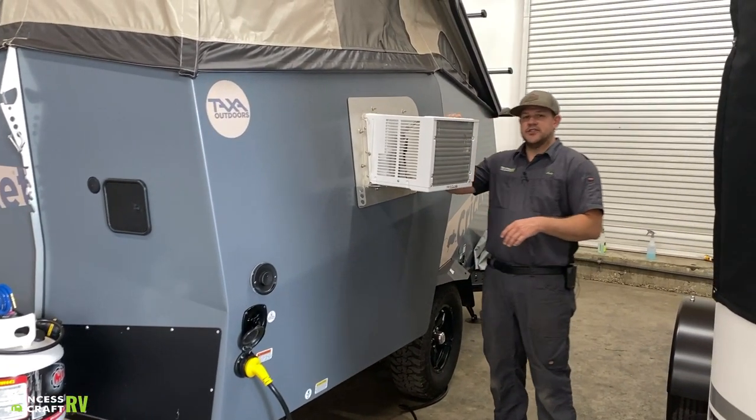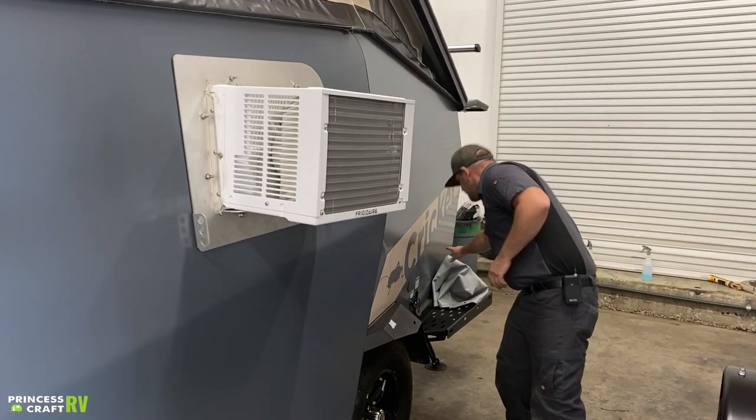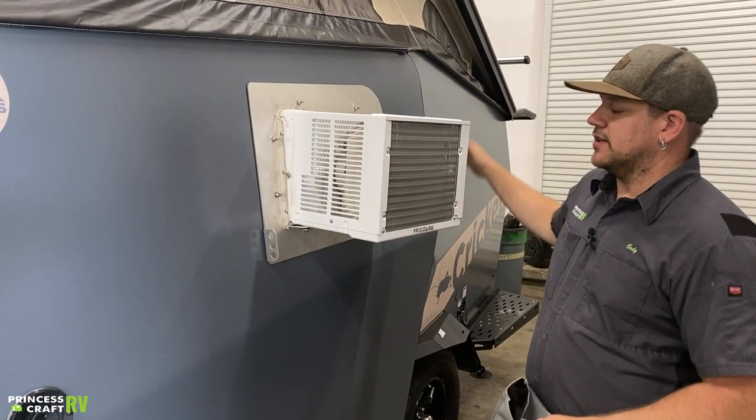This is your air conditioning unit — you can see it sticks out on the exterior of the trailer. It does come with a cover that just slides on and snaps in place with a couple of snaps all the way around. Keep the cover on when you're traveling to protect it from road debris.